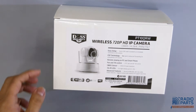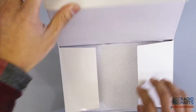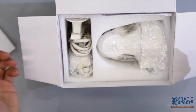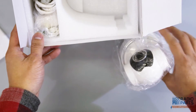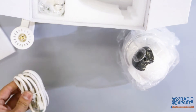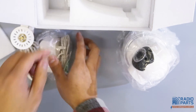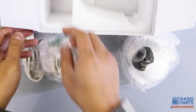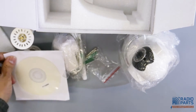Now let's take a look inside the box. After opening the box, here is the IP camera itself, one mounting bracket, one Cat 5 cable, one DC 5 volt power supply, antenna, and screws. It also comes with one CD with the software and instructions.